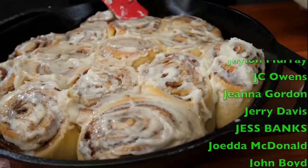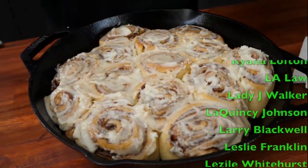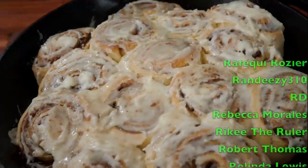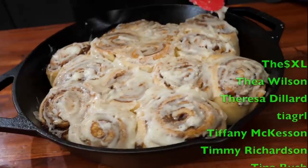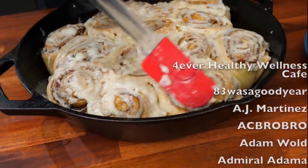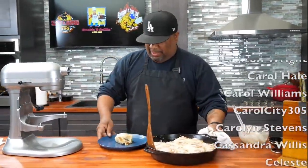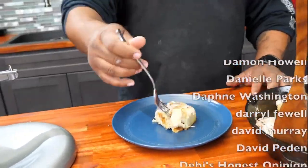I want you guys to let me know in the comment section how many of y'all are going to make this. I'm going to stick it in the oven for about 120 seconds just to use the residual heat and let everything melt. Then you can see the cinnamon swirl action, and for those who want more icing, go for it. I like to enjoy my sweets with a tall, ice-cold glass of milk — and I mean ice in it. If that ain't a store-bought Cinnabon copycat, I don't know what is.